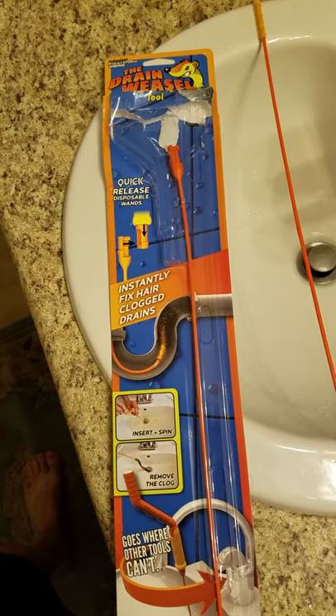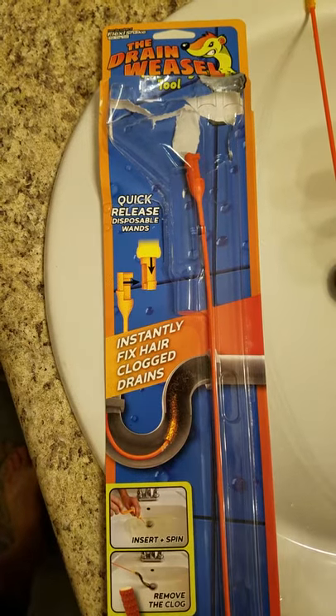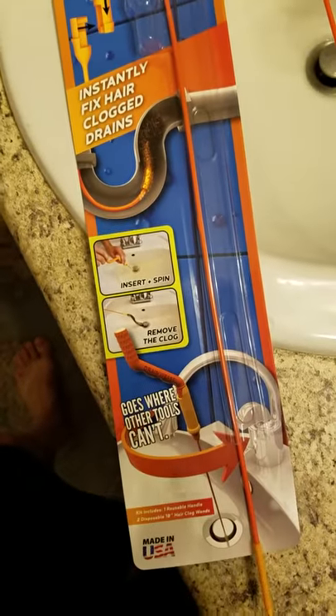Just a quick video on a success story with this little tool for $5 we bought at Home Depot called the drain weasel. Typically when we do the bath here, this tub drain right here is a big problem.